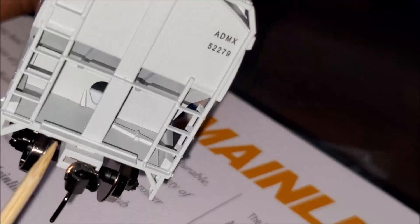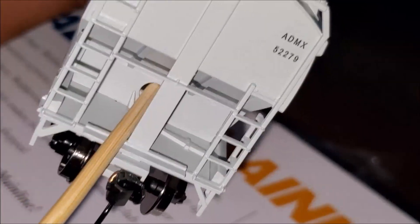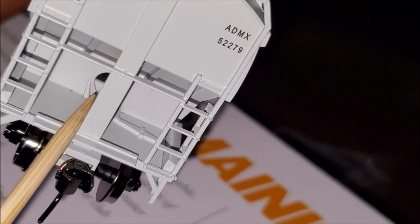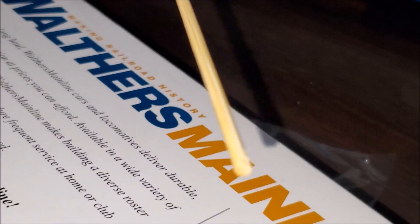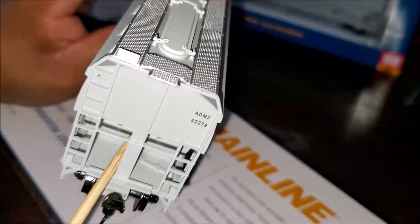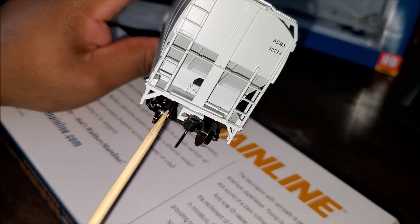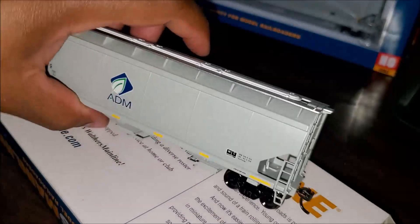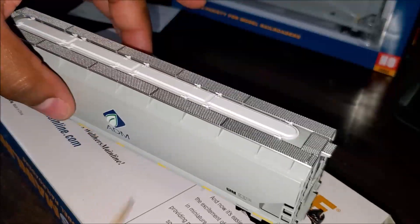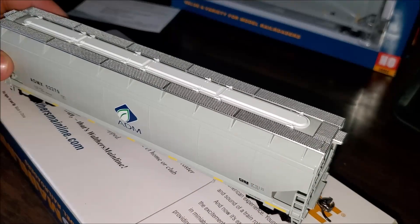Looking at the A-end, there's a large hole that goes quite deep inside the car body — I'm not sure what it's there for, as I don't think it's prototypical on real cars either. Maybe it's useful for adding dust or particles for weathering. There's another metal coupler on this end. The car is very free-rolling — it wants to roll right off the box it came in.